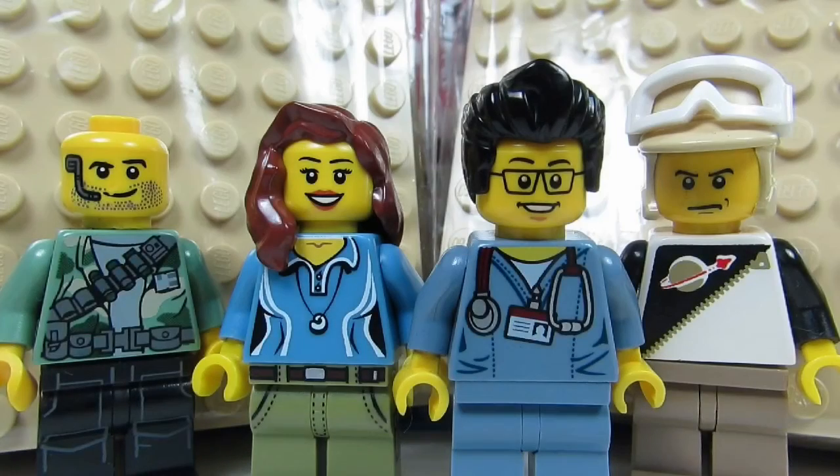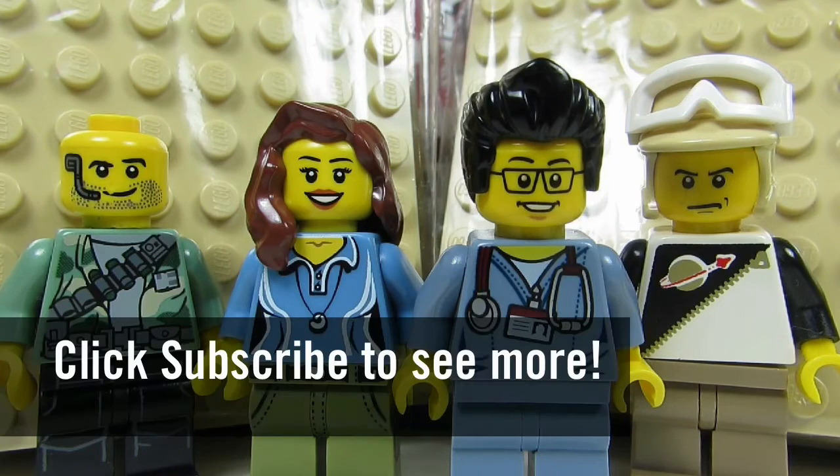So this concludes this Lego haul for today. This is the Brick Adjuster signing off — thanks for watching and we will see you guys in another video. Bye!